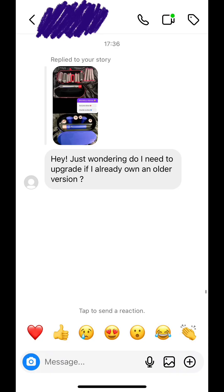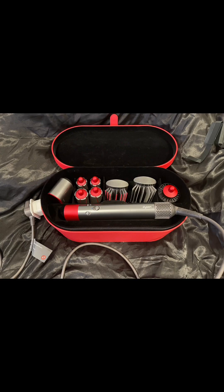Hi everyone, how's it going? I got a DM on Instagram from one of my followers asking if they need to upgrade to the new Dyson Airwrap if they already have the older one. Continue watching to hear my comparison of both Airwraps and my review.